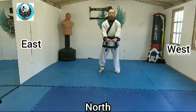Hello and welcome to the detailed analysis of Basai Dai. Generally speaking we call it Basai, but this is the original first one so it is known as Basai Dai, which means 'the greater.' Basai stands for 'Storm the Fortress' and the animal that represents it is the Cobra.